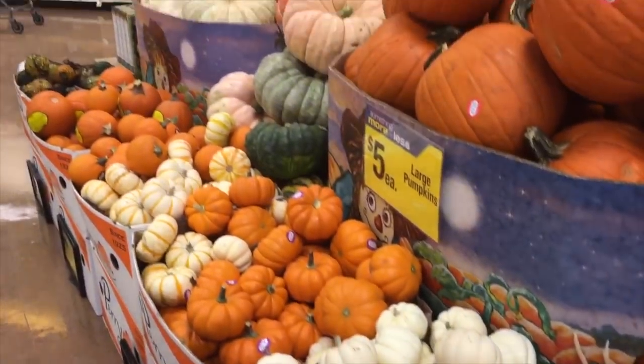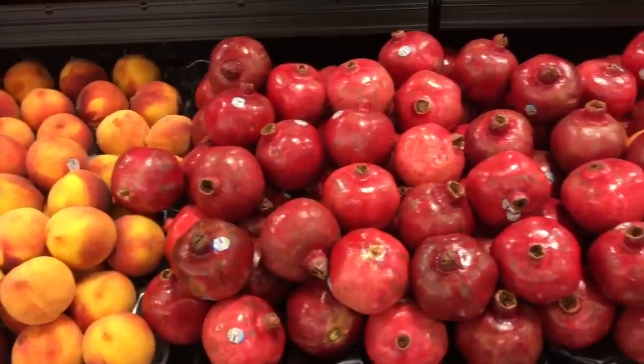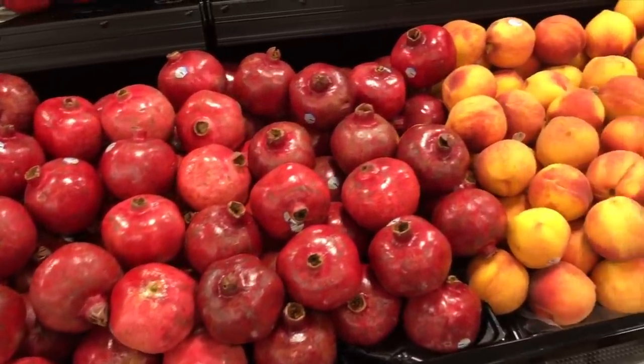For the menu, incorporate seasonal food like figs, squash, pumpkins, pomegranate, and persimmon. They are accessible and they're fresh.